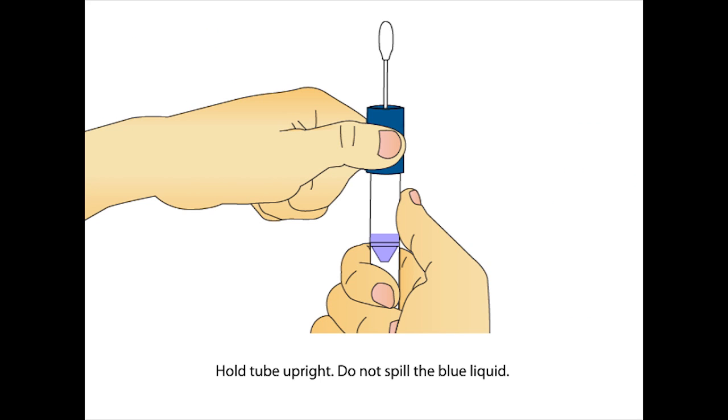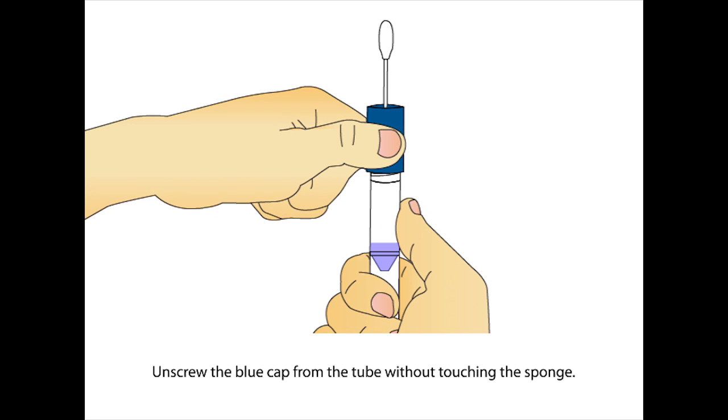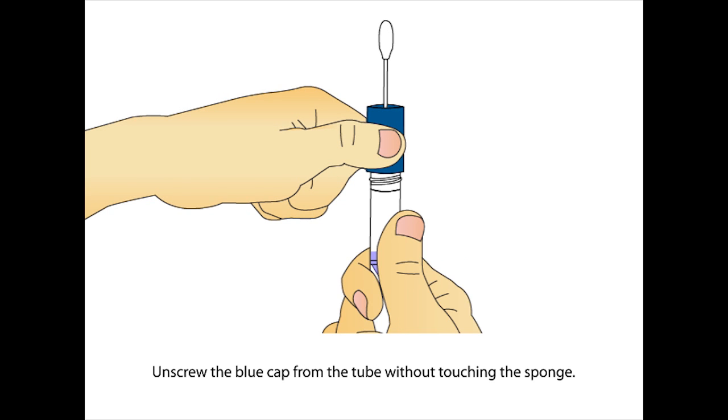Hold the tube upright to prevent the blue liquid inside the tube from spilling. Unscrew the blue cap from the tube without touching the sponge.